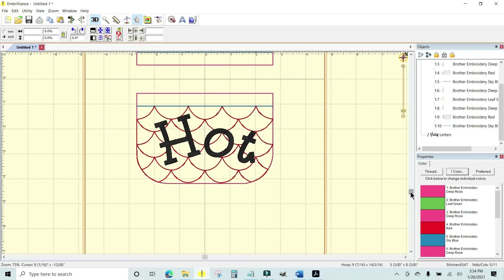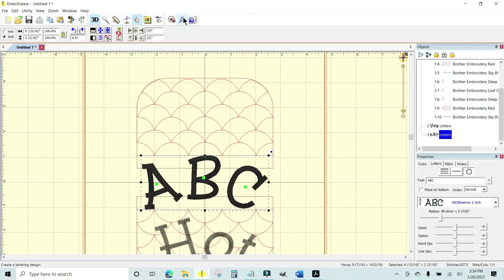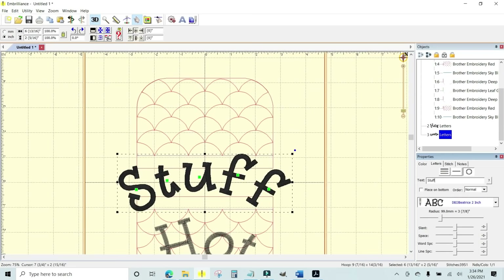That looks really good. Now I'll click the letter A again, highlight the ABC text box, and type 'stuff' — so it says 'Hot Stuff.' I think I like that.